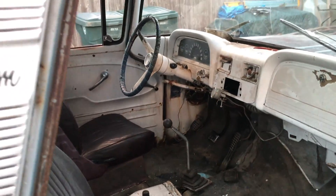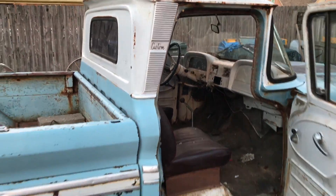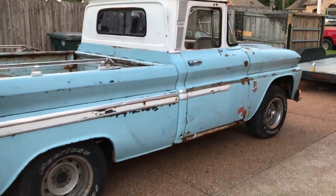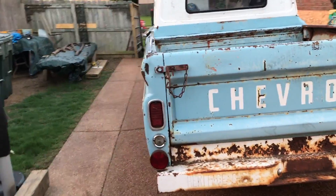We'll put a bench seat in there and get that three-speed out of the floor, put it back up on the column. Yeah, it's a pretty straight truck.